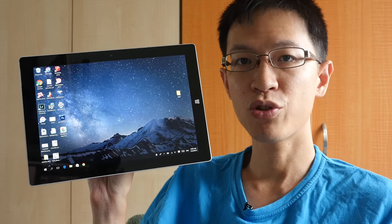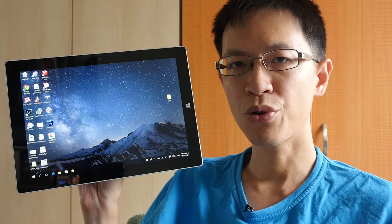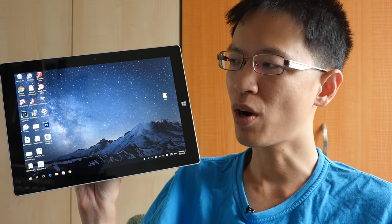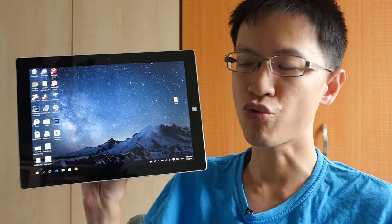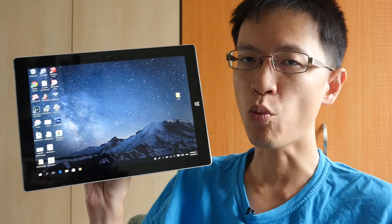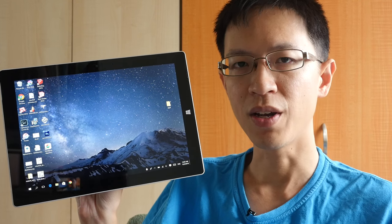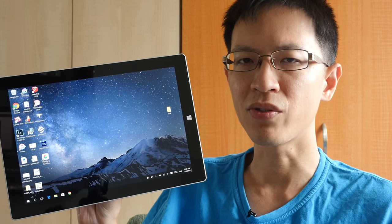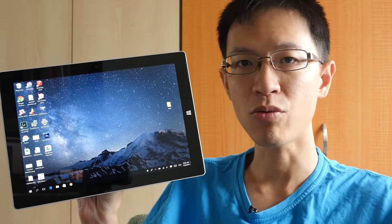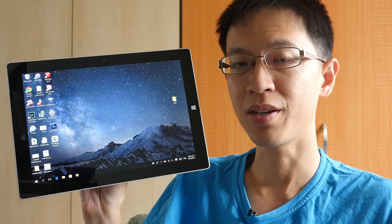Hi, this is Teo from ParkerBlogs.com. Today I want to review the Microsoft Surface 3 tablet as a drawing tool from the perspective of an artist. This is not the Surface Pro 3 — this is just the Surface 3, the one that came out after Surface Pro 3, the smaller version with the 10.8 inch screen. In this review I will talk about the hardware, the drawing experience, and how the stylus feels when drawing on the screen. Let's start and see what this thing can do.